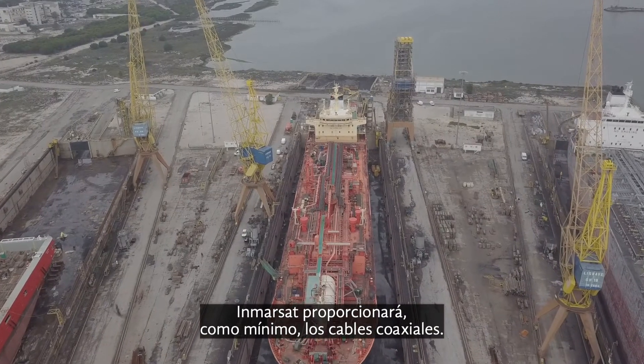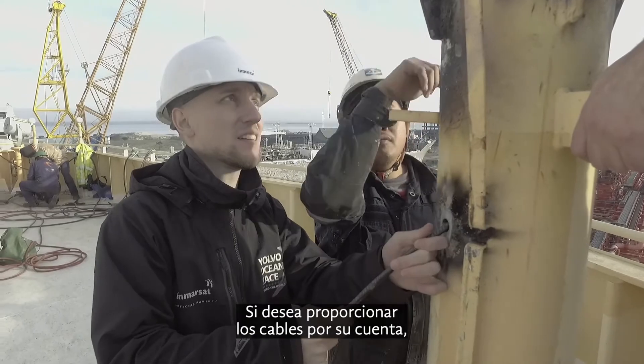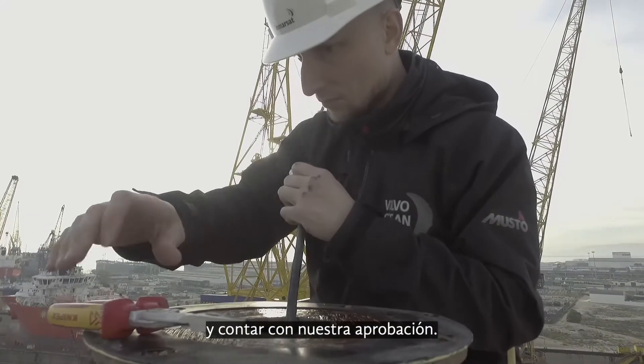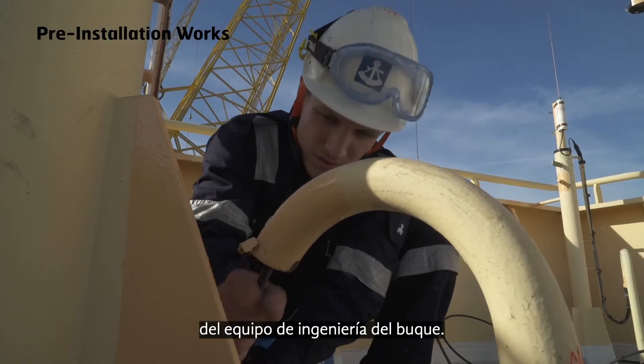Inmarsat will as a minimum supply the coaxial cables. If you intend to supply the cables on your own, it must meet the Inmarsat specification and be approved by us. These cables will need to be installed and run by the ship's engineering team.